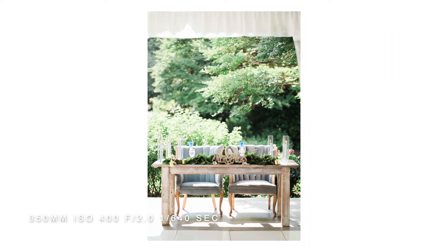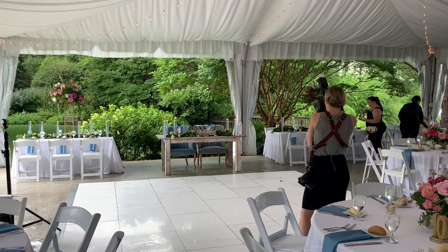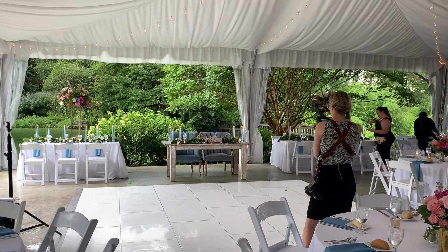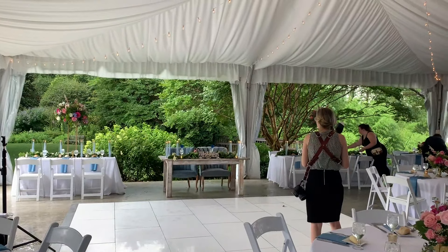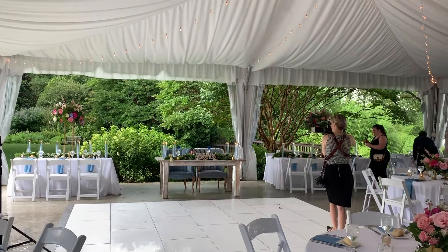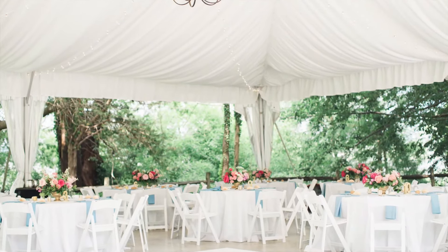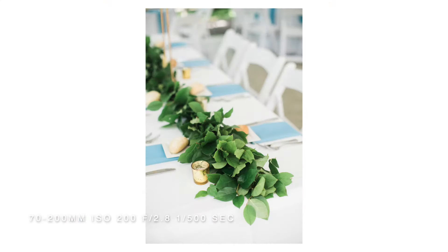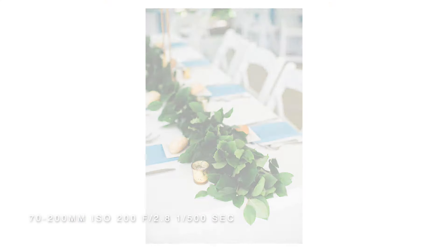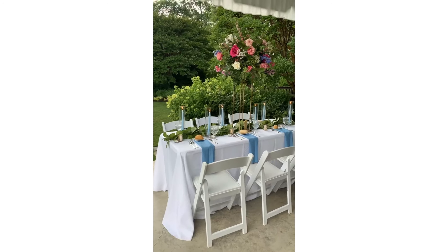Taking a break from portraits, I decided to shoot the actual tent itself — their sweetheart table, making sure I got some of the details inside the tent: the decor, the place settings, that kind of thing. At this point in the day, the couple needs to get freshened up, get something to eat, and just take a break from being outside. This was a July wedding and it was really warm, so it was great for them to step away while I shoot the rest of the tent.